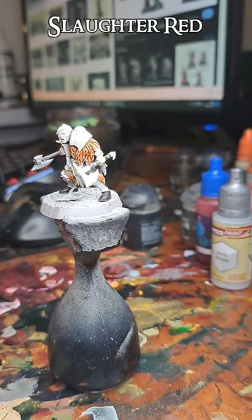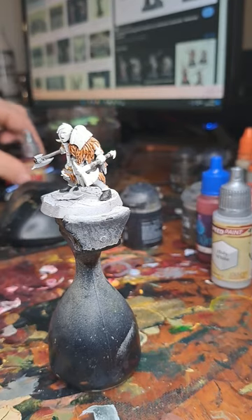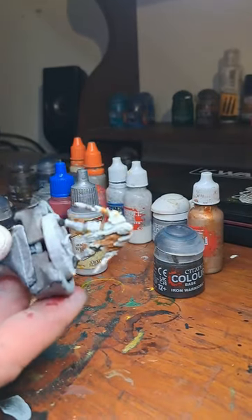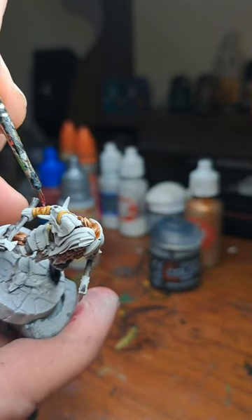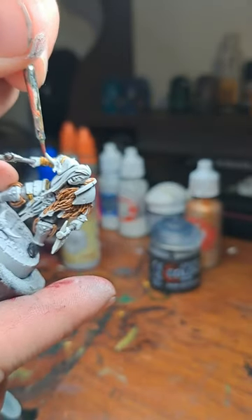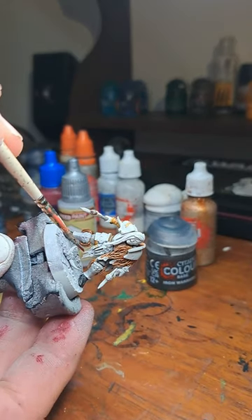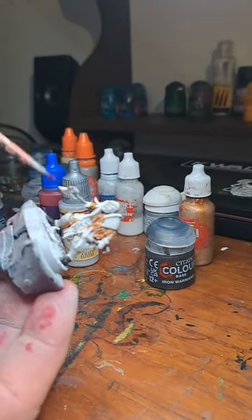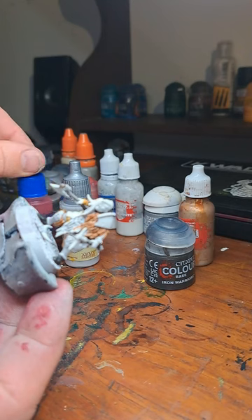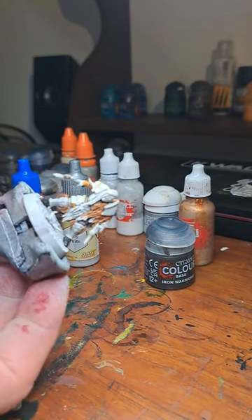Now we're going to move on to Slaughter Red. This is going to be used for a couple of different places — one of them is kind of a bit hazardous. And the other place is all of this shirt part here. There's also some loincloths that are supposed to be red, but I'm going to use a different shade there to kind of shake things up — this will be lighter. I'm going to go with Love of Hair, so it's a bit more contrasty.